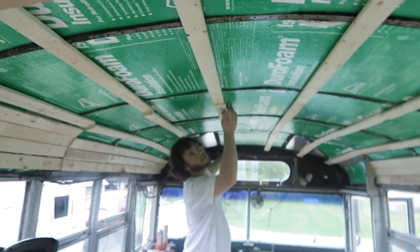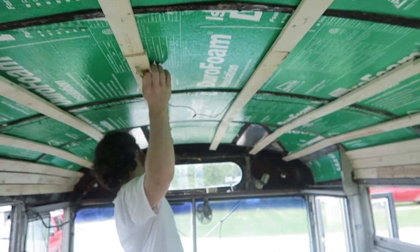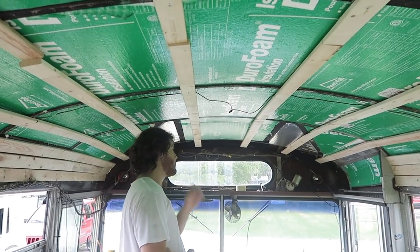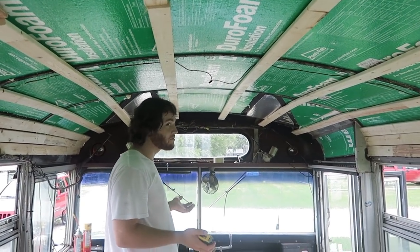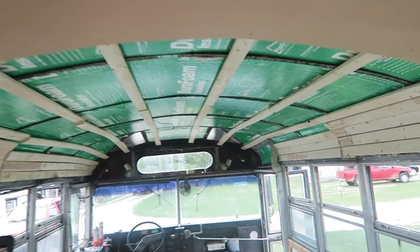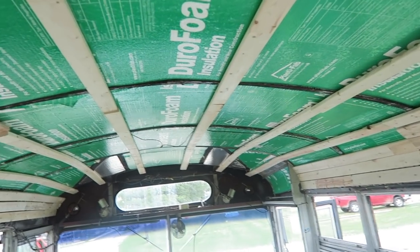Jordan was just splicing some wires — he thinks he's all cool and he's an electrician now. He did do it flawlessly though.